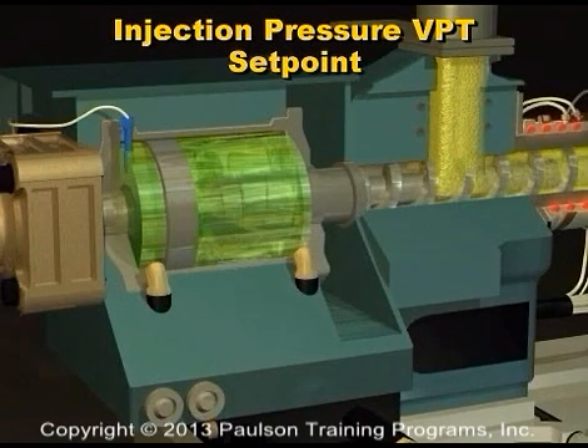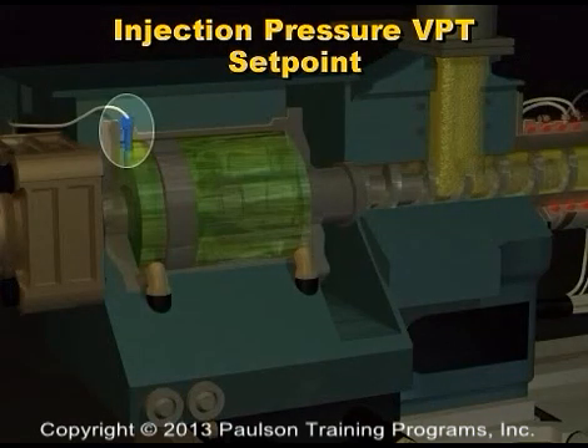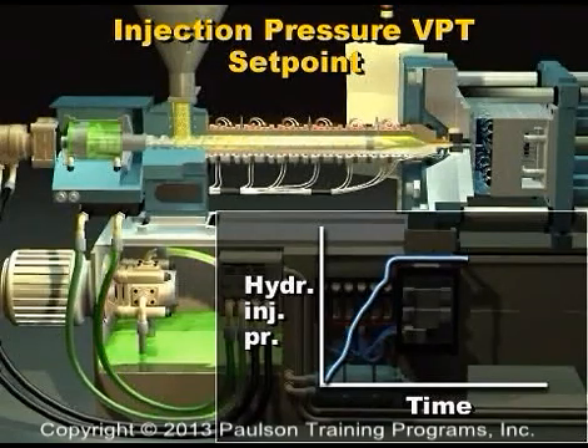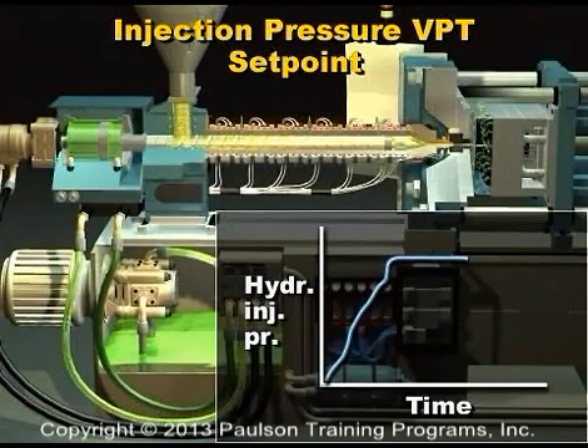Now we'll look at another possible measurement to use as the VPT setpoint. Some control systems use a hydraulic injection pressure measurement. A hydraulic transducer is put in the injection circuit to measure the oil pressure. In some molds — generally the easy-to-fill molds — there is a sharp rise in the injection pressure when the mold is full. If this point is apparent, it can be used as a VPT setpoint.